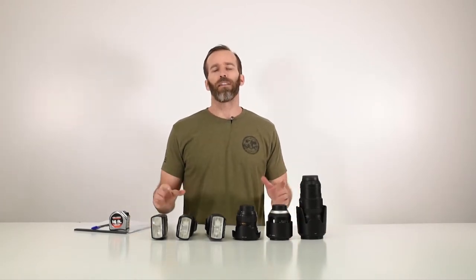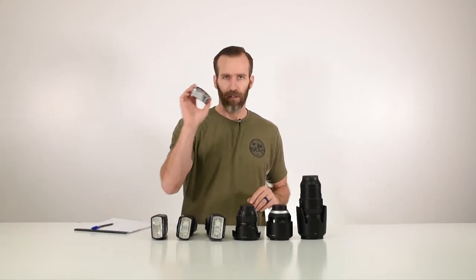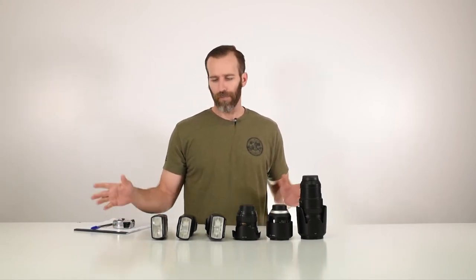Today we are going to show you how to find the right case size for the gear that you want to protect. So what you're going to want for this is measuring tape, pad and pencil, pen, a flat surface, and obviously your gear.